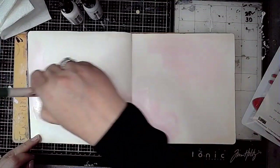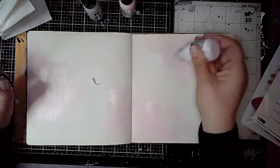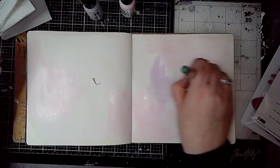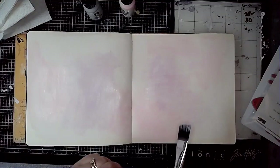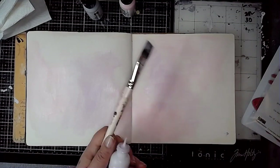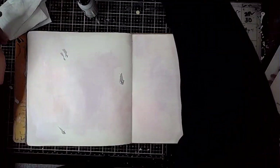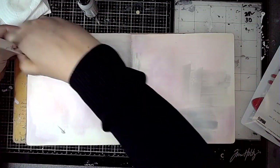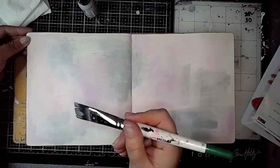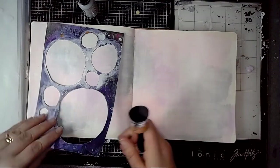I'm just adding some paint onto the page, starting off with Carnation from Dina Wakley Media, then I'm using Heather — some of the pastel colours — and then at the end I add a bit of Mineral as well. These colours work really nicely together, great for starting off with a fairly neutral, fairly pale background, not too in your face, which is unusual for me because you know I like really bright colours.